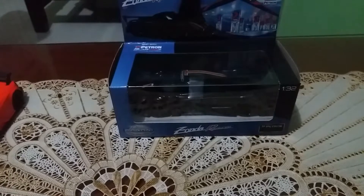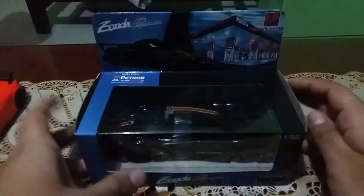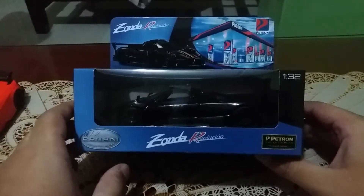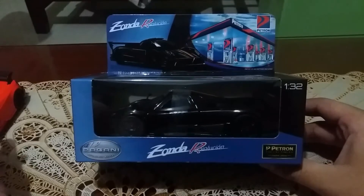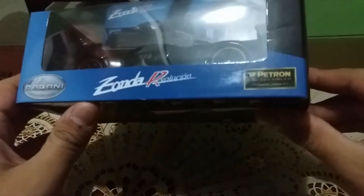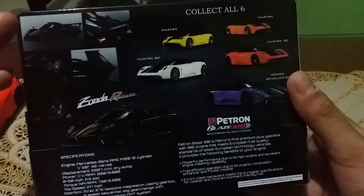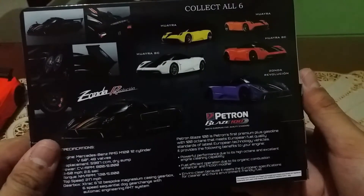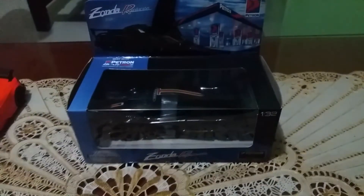My name is Jason. We're going to unbox the Petron first hypercar — it's called the Pagani Zonda R Revolución. This is the Petron limited edition. It works the same as my other cars. You can see all the details of the Zonda R, and you can collect all six. We're going to unbox this now.